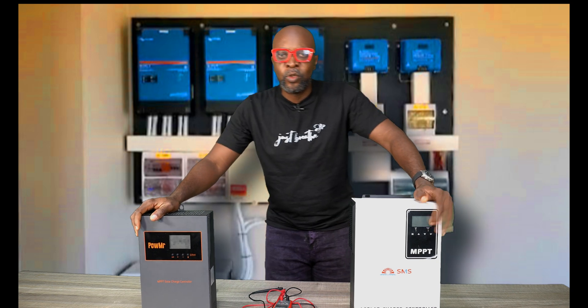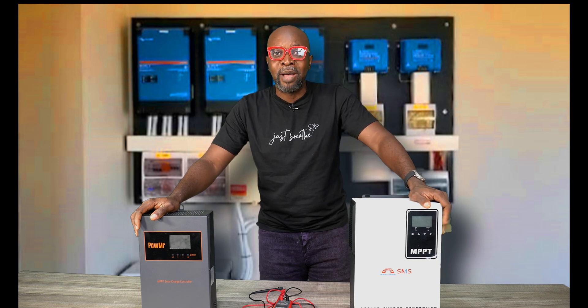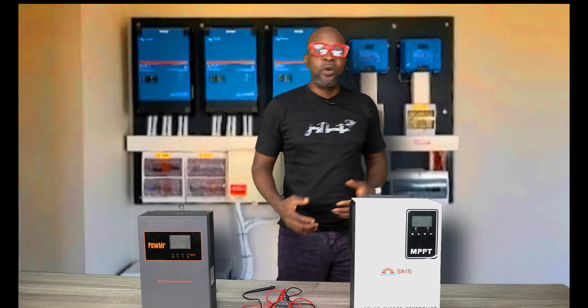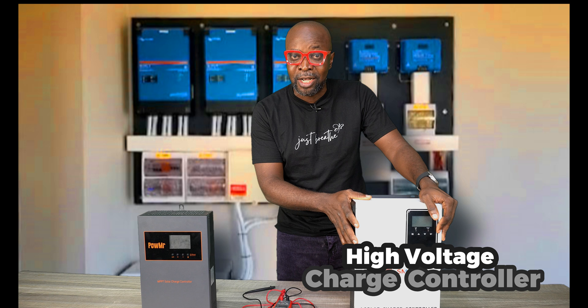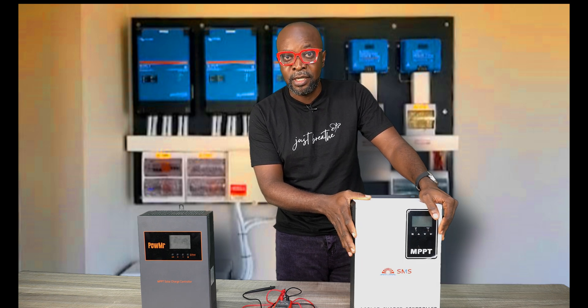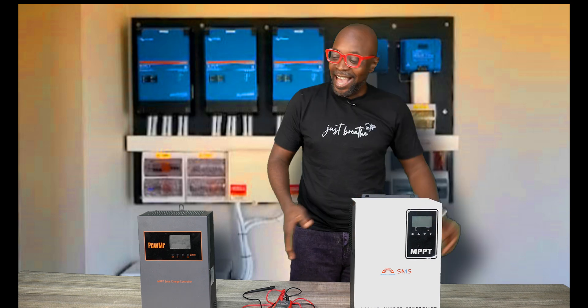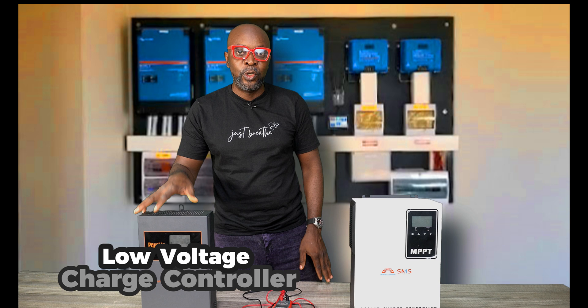So what exactly are the differences between these two charge controllers? Which one is better? The first thing you need to know is safety, because this high voltage charge controller is very, very dangerous — it can kill you. This low voltage unit is not dangerous, so it's safe to use.